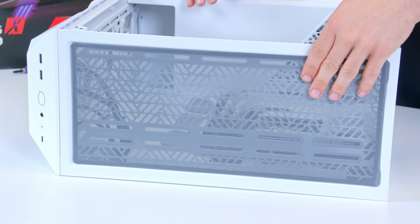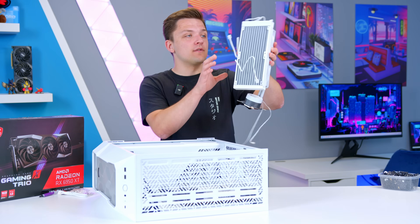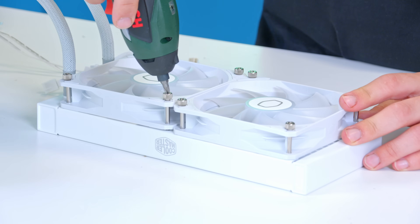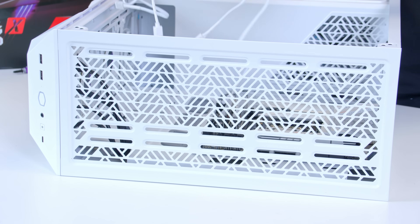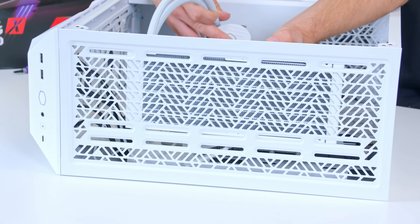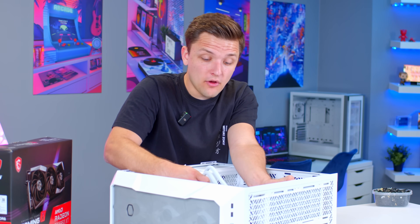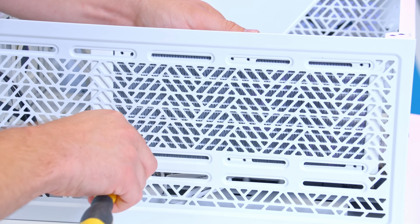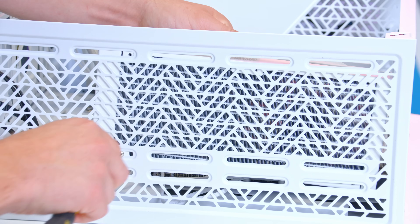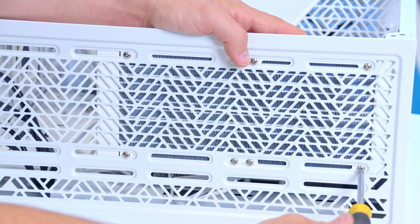All that's left to do now is remove the rear dust filter to give access for the radiator installation. I've already pre-mounted the fans on the radiator to get that ready in advance. The radiator is going to sit at the top of the case — you can move it on the rails that Cooler Master have included — and it will provide good exhaust airflow for the build. I'm going to position it towards the rear of the case for aesthetic purposes.